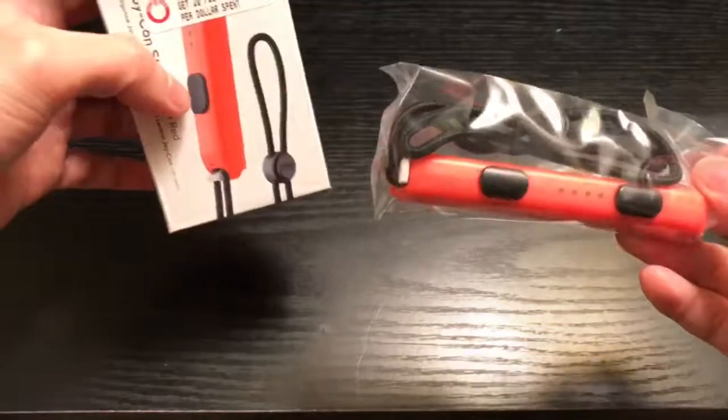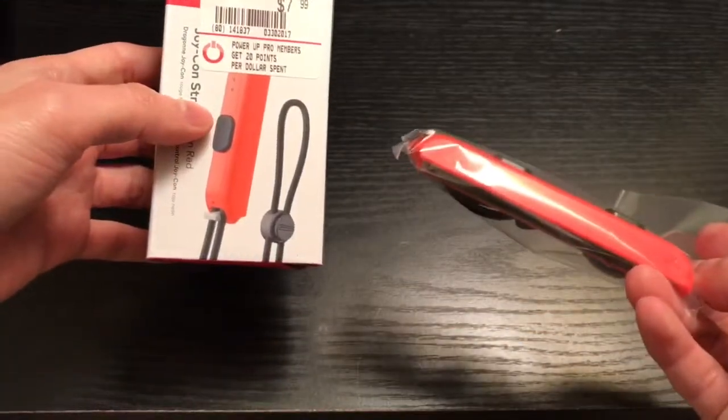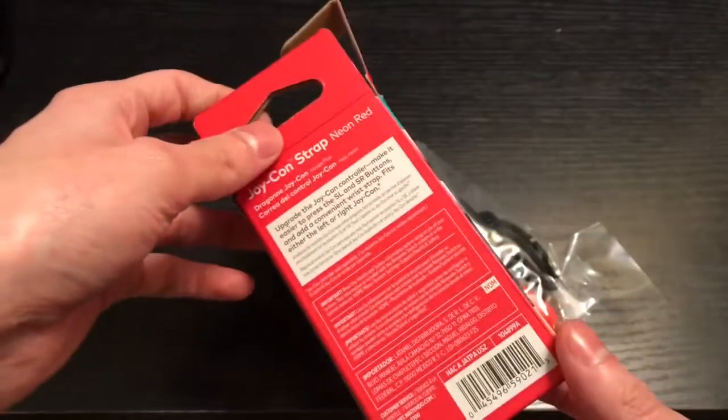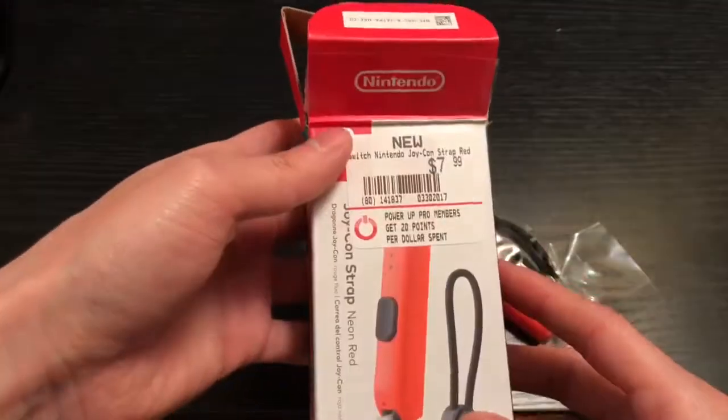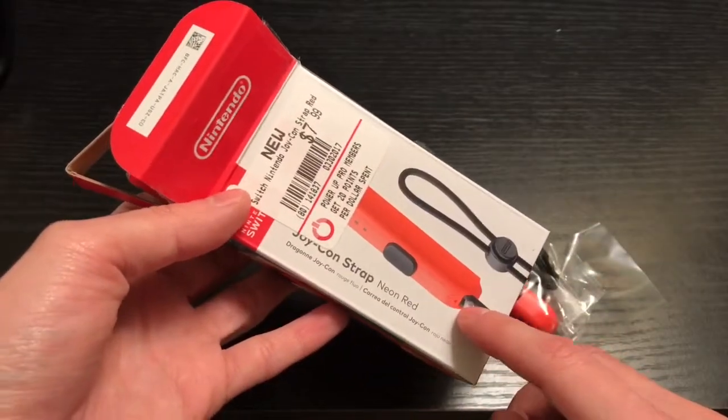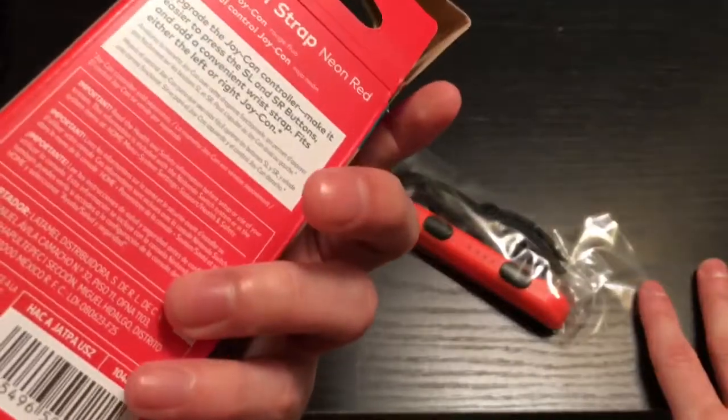Here is... what? It only comes with one? No way! For real? Well, that's bullcrap. Oh, it doesn't say because of two — it does show one. Well, that's still bullcrap. What the hell?